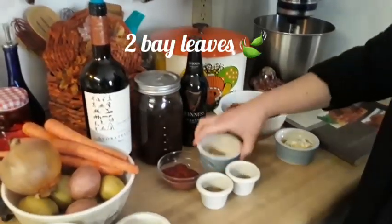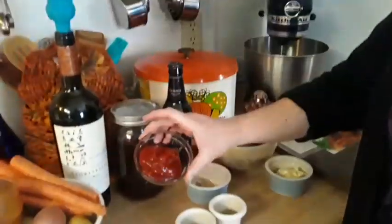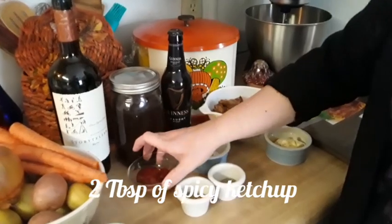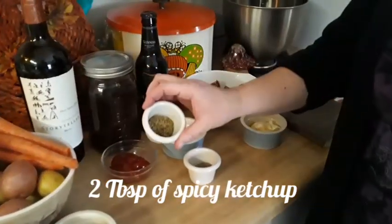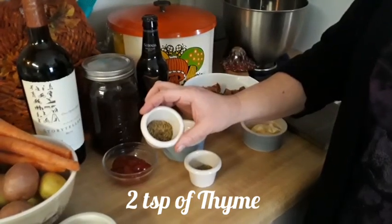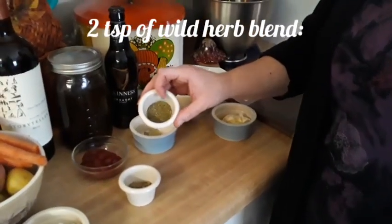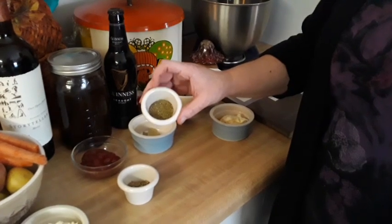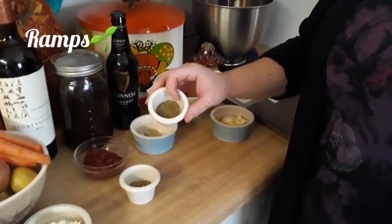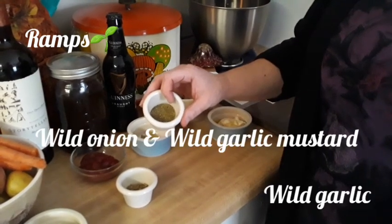We're going to add two bay leaves, two tablespoons of a spicy ketchup, two teaspoons of thyme, and two teaspoons of my wild herb blend. This has ramps, wild garlic, wild onions, and garlic mustard.